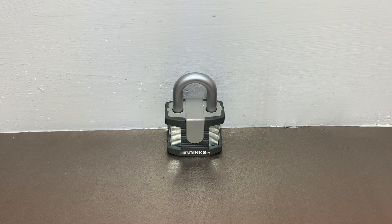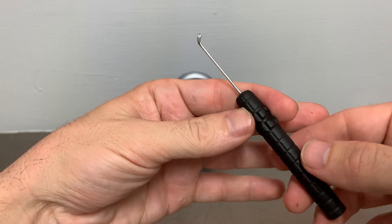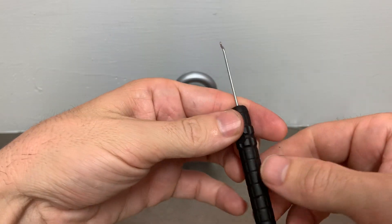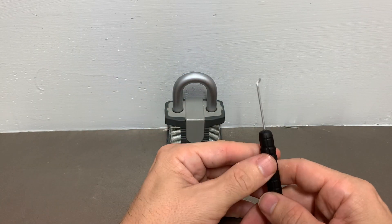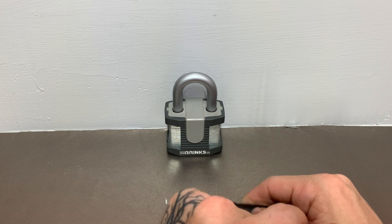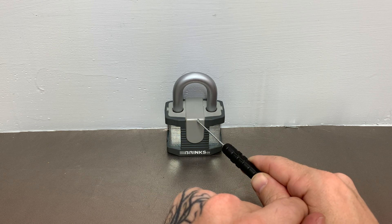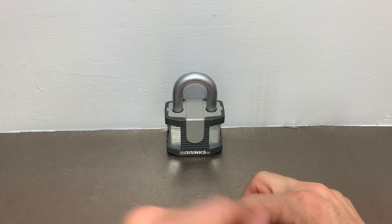This is Kilo and today I'm going to show you how to open the Brinks 672 series style padlock with the Sparrows Bypass Driver. This is a tool that costs $7.99 American, and we take advantage of a very severe defect in the design of this lock.